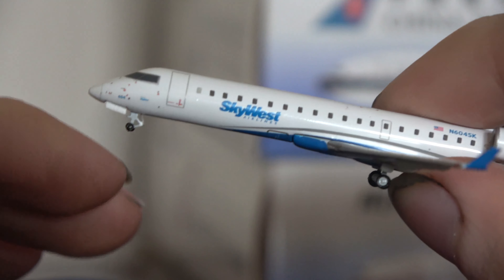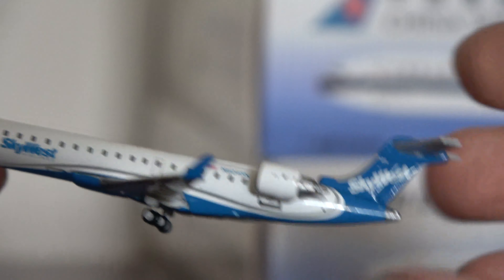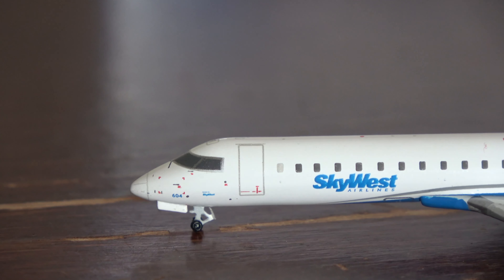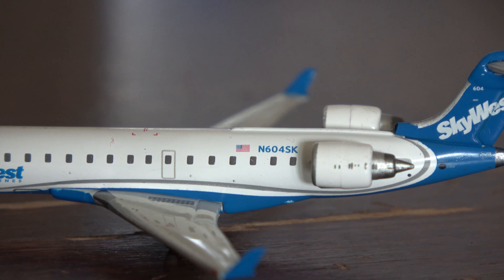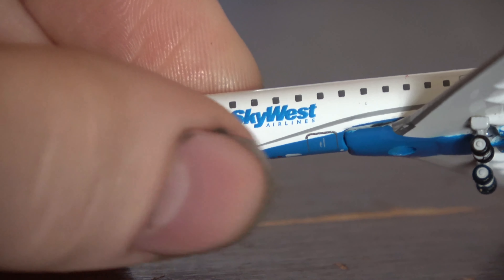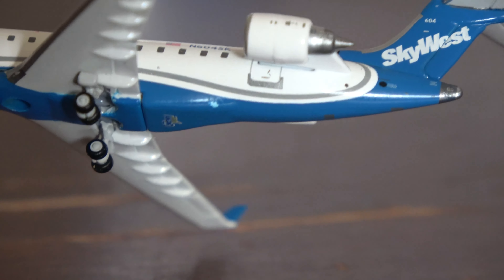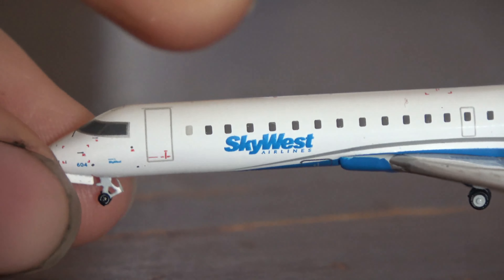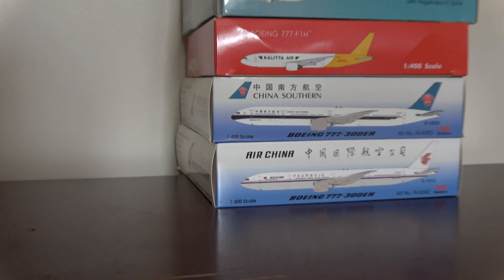The Skywest CRJ-700 has no scare doors and a really light blue color — a bit lighter than in real life for the Skywest livery, but still pretty good. You can see the cockpit windows, Skywest titles, two cargo bins — one forward and one aft — and the Skywest tail. These mostly operate for American Eagle, so people are buying them either to collect or to use as American Eagle aircraft in airport displays.